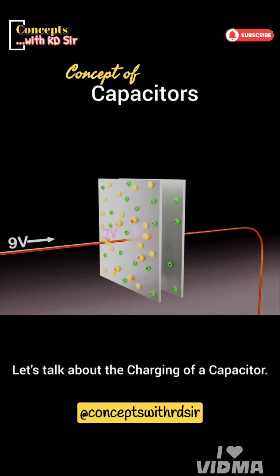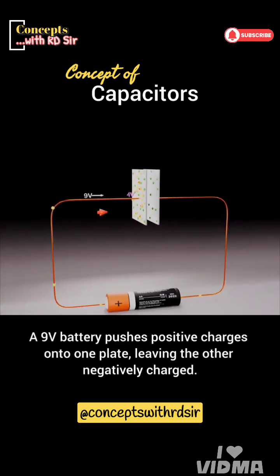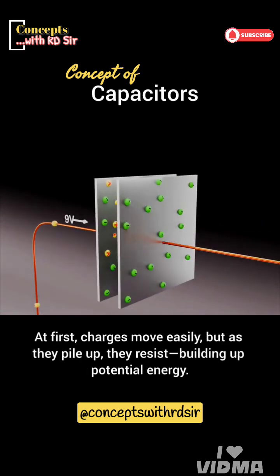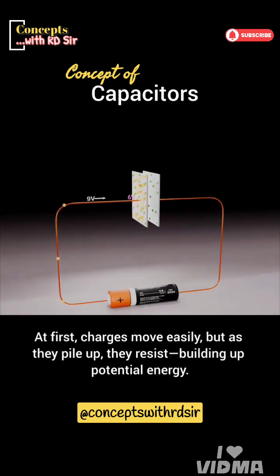Let's talk about the charging of a capacitor. A 9V battery pushes positive charges onto one plate, leaving the other negatively charged. At first, charges move easily, but as they pile up, they resist, building up potential energy.